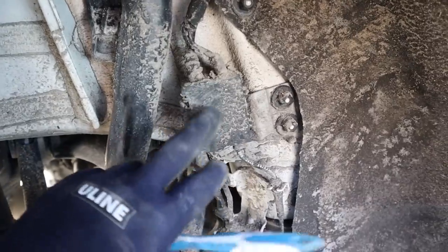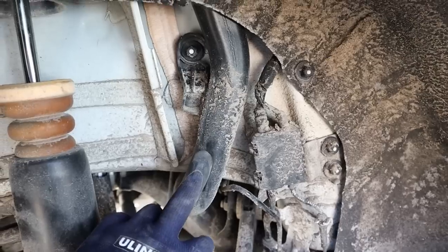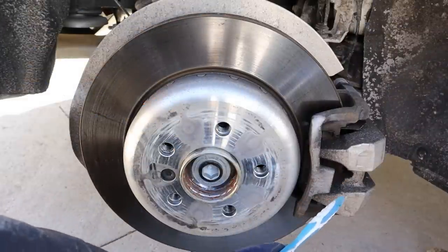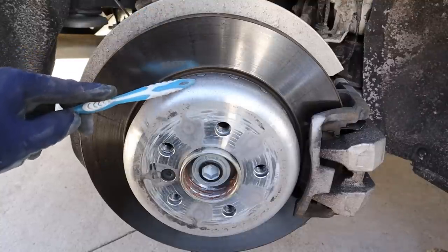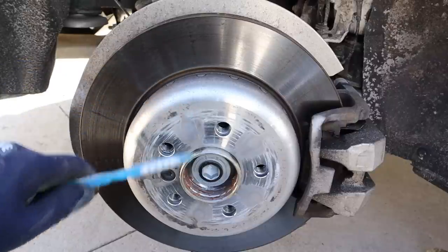I wish they did a better job of protecting the junction box, wires, hoses, and the gasoline fill from debris thrown up by the rear wheel. The rear brakes are straightforward with a single-piston floating caliper, though the disc diameter looks almost the same as the front. They've got a nice curved disc design you don't see on many other cars — it kind of reminds me of the shape of a torque converter.